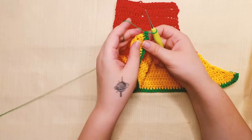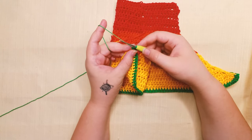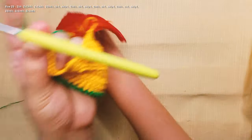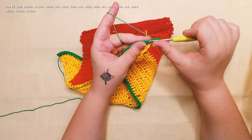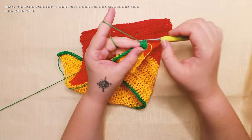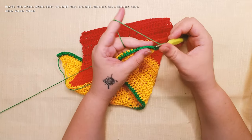So we did 76 half double crochet and 2 in the same stitch, 2 in the same stitch — this is from part 1. Now we're gonna chain 2 and start row 26. We're gonna turn and work 2 half double crochet in the same stitch for the first, and 2 half double crochet in the next one in the same stitch. Now we're gonna work 36 half double crochet until the middle point.